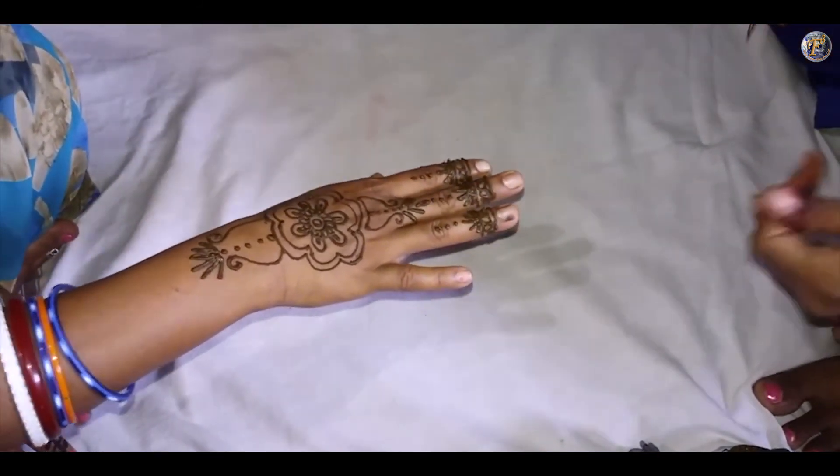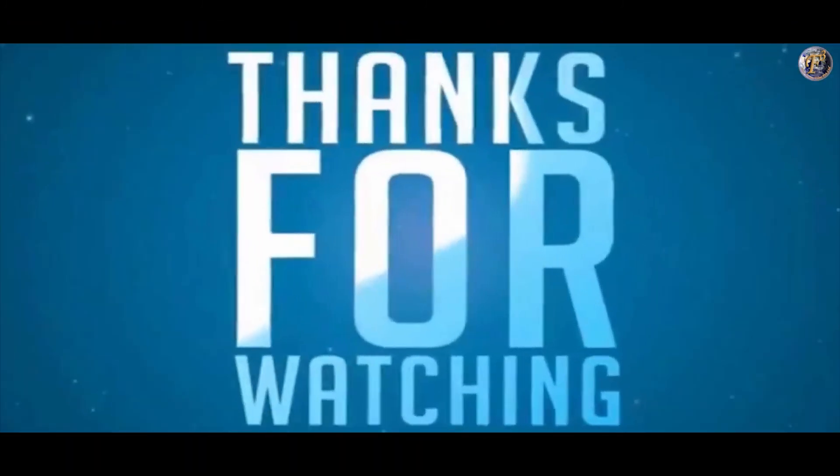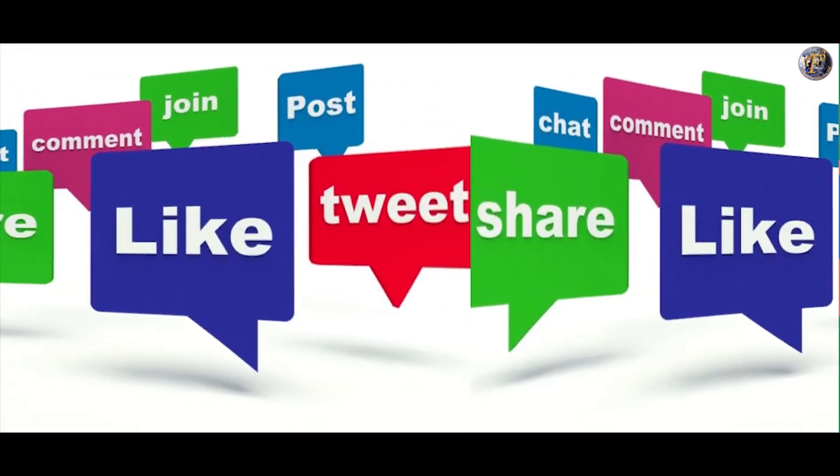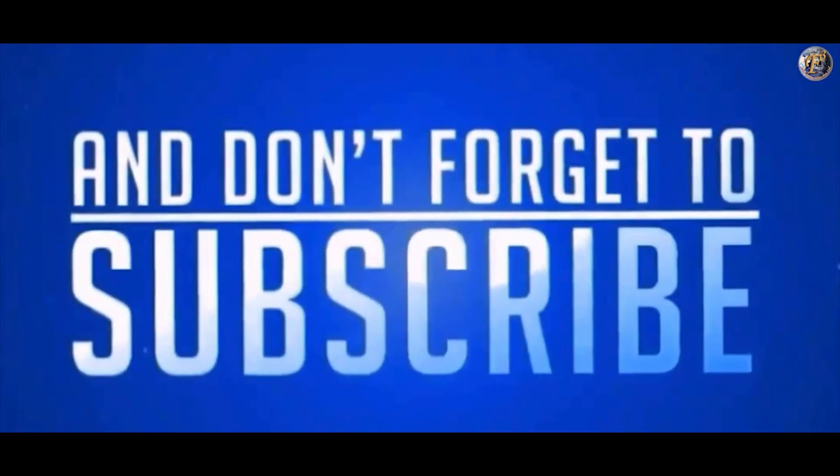Wow! How beautiful and quick this Mehendi design is. Thank you very much for watching. Friends, if you like my video then do like, share and comment. Also, don't forget to subscribe my channel.